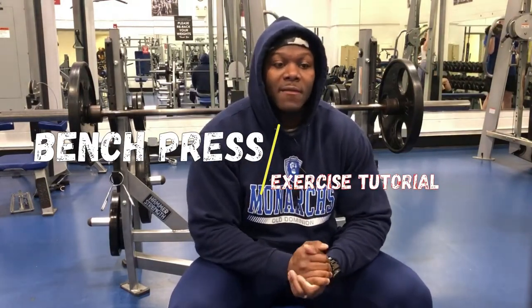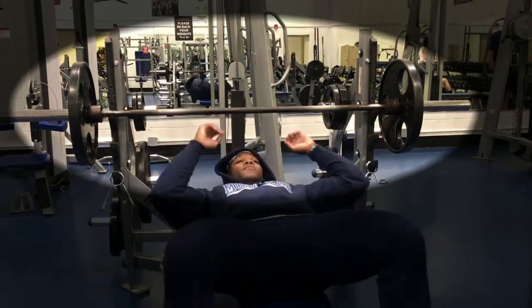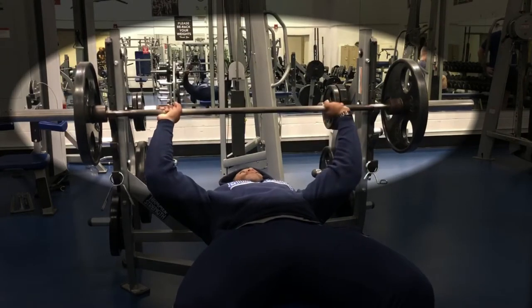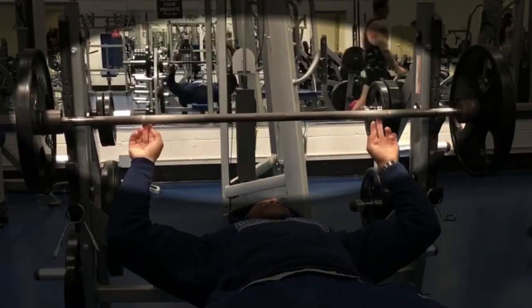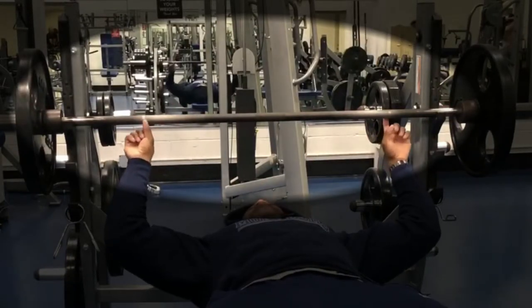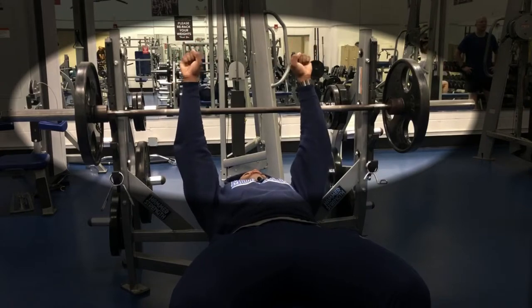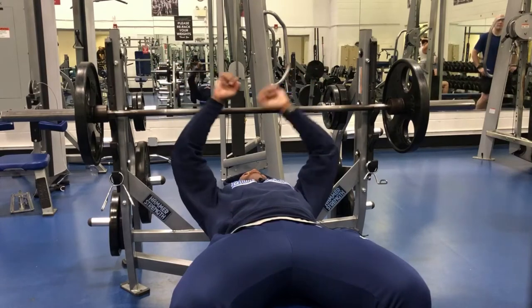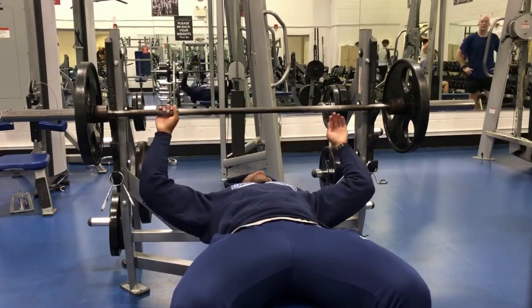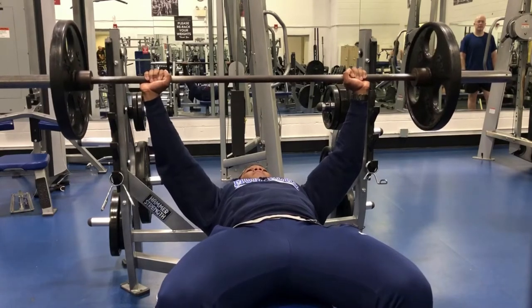Alright YouTube, it is time for a bench press tutorial using this barbell. On this barbell you normally see two lines, but this bar only has one line. Your hands should be more than shoulder width apart — a little bit outside shoulder width — because the closer they are, the more you'll put emphasis on the tricep, and we don't want that.